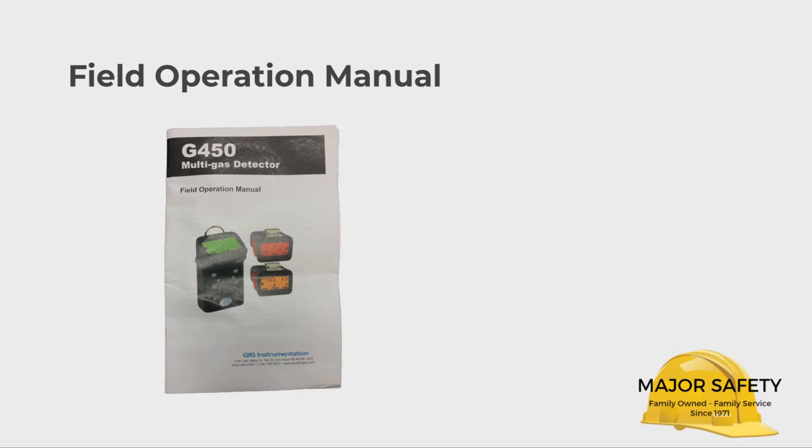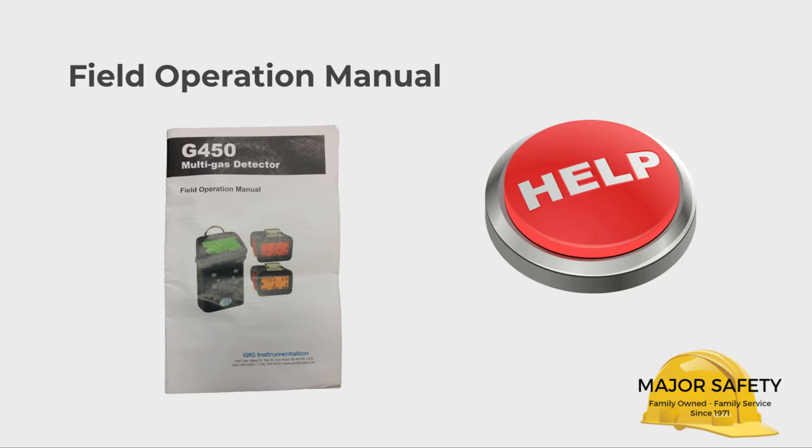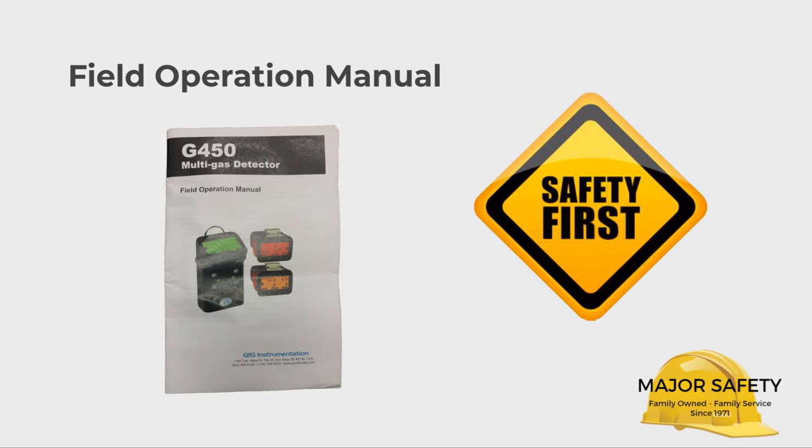First, you should have the field operation manual. We are always ready to help you, but please read the manual. It contains important safety information and operational tips.